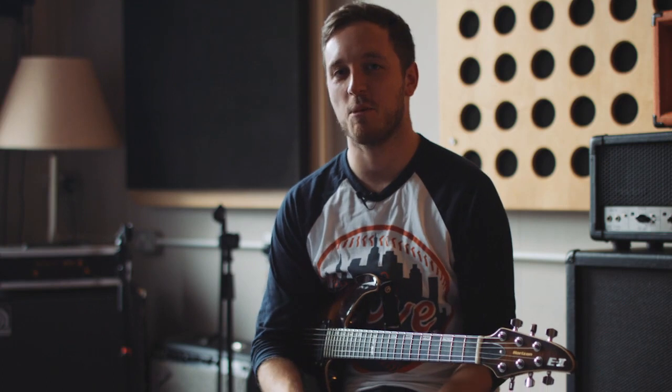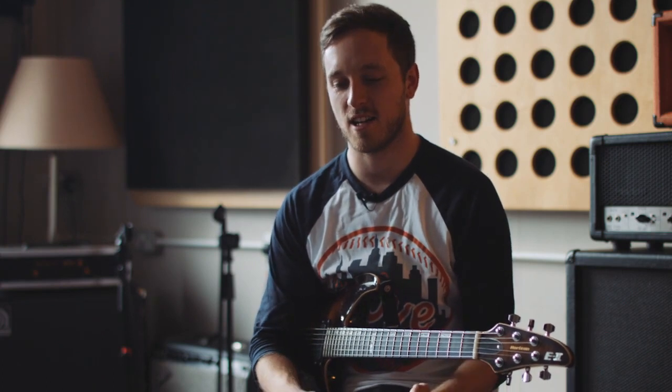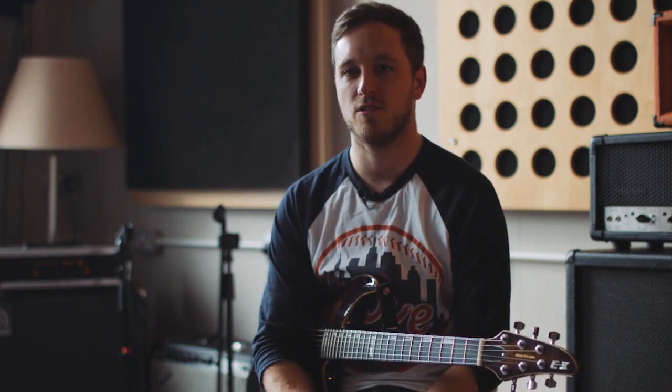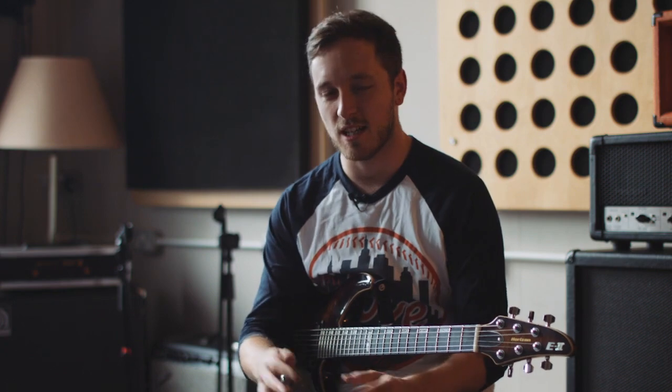Patch one is kind of inspired by the guitar sound on the intro of our song Gravedigger. It's just sort of a slightly dirty tremolo, tape delay, reverb sound.